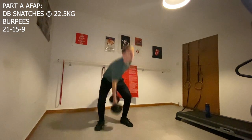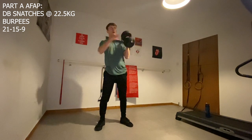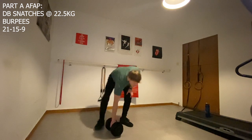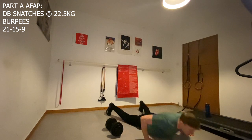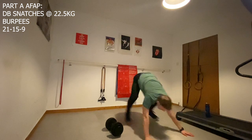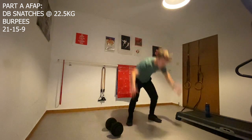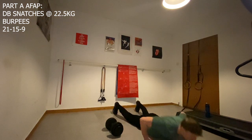Each rep will build our shoulders, posterior chain, and core muscles as the dumbbell is lifted from the ground to overhead, making sure that the dumbbell touches the ground before we reach full extension. We then move on to burpees, a movement which is feared by most people, however I quite like them. I think they're a great conditioning piece to add into a workout to increase the heart rate. They also have many health benefits such as improving our body awareness, mobility, and cardiovascular endurance.